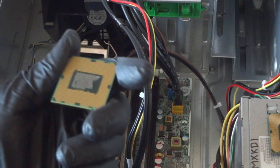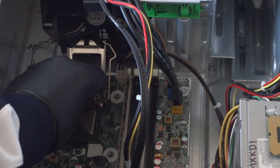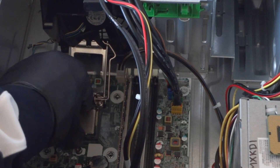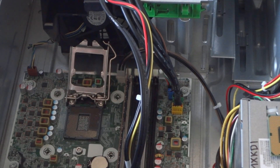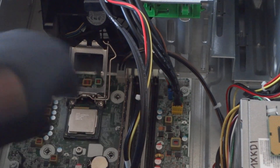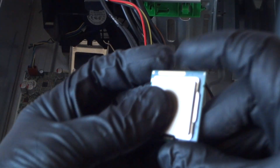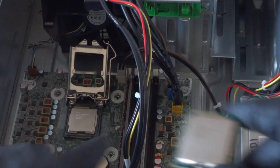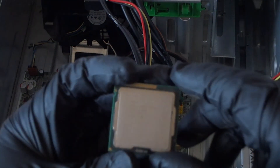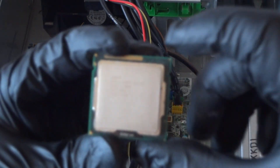You install the processor the same way you removed it. There are notched corners on the bottom — one corner on the left, one on the right. Line those up and install the processor like this, making sure the corners are aligned correctly.